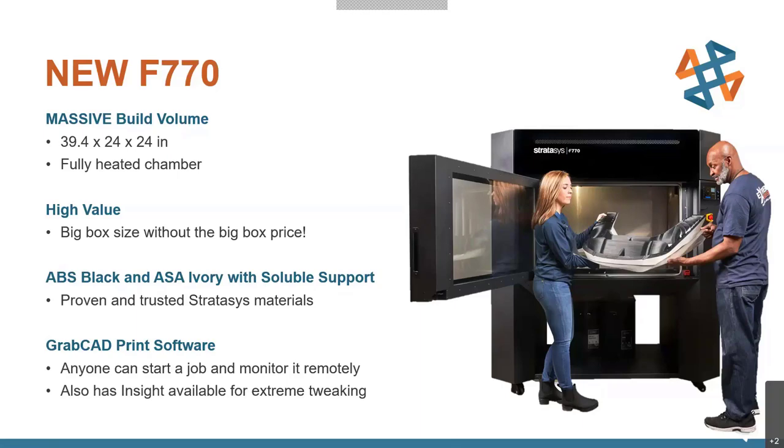Best of all, you get big-box size and performance without the big-box price. This is a much more affordable option than the F900 or even some of the other Fortus machines like the 450. It's a great option for people who need the larger volume but don't necessarily need the high-performance materials that come with those larger format printers.